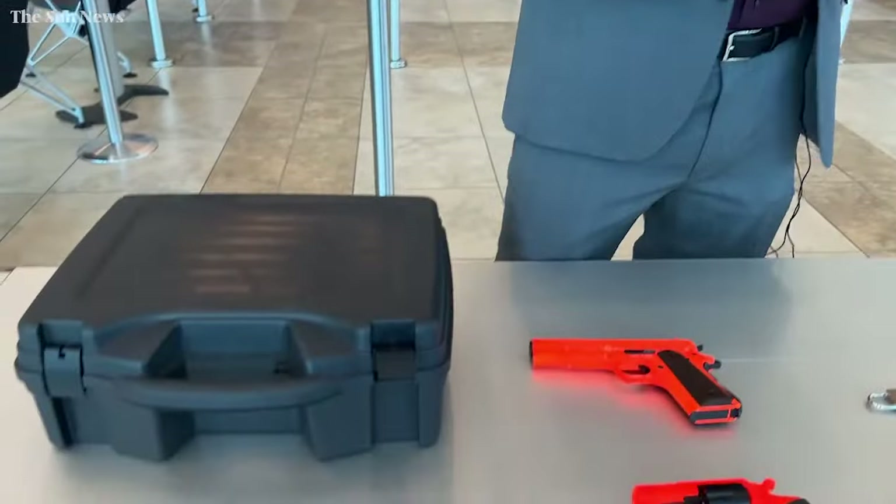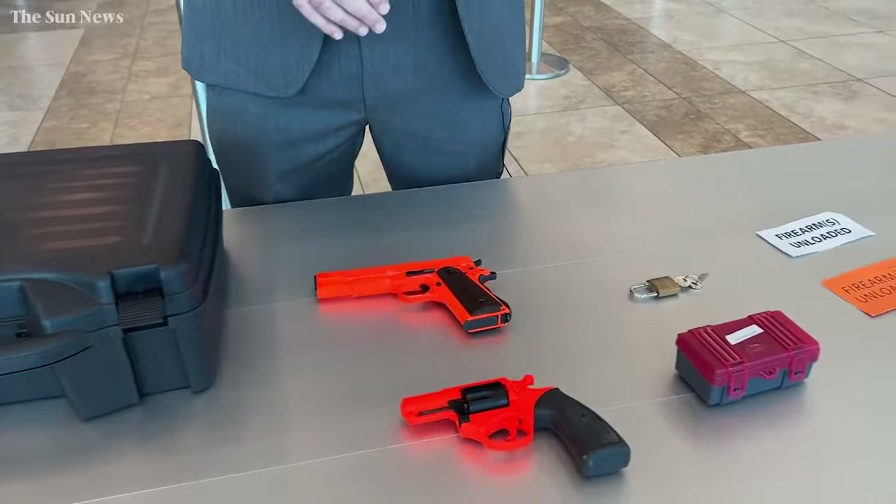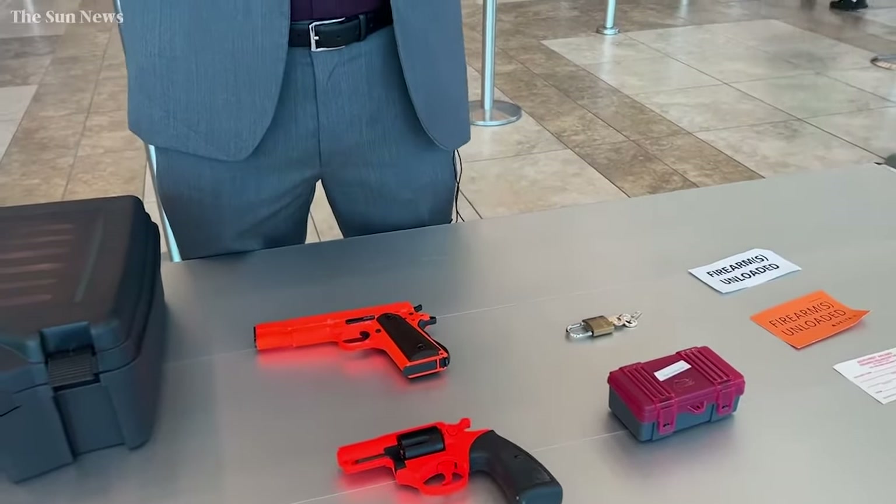You can pack it and put it in the underside as long as you pack it the correct way, place it in the belly of the aircraft, and you've declared it to the airline that you're traveling with.